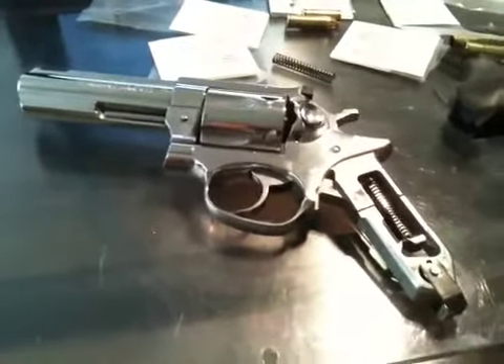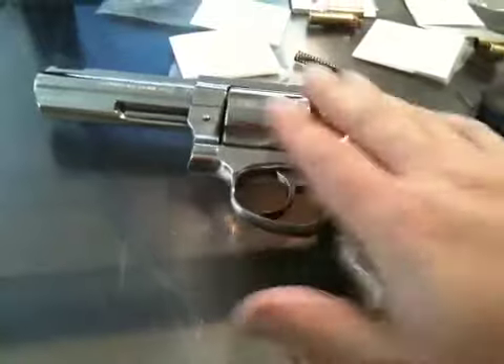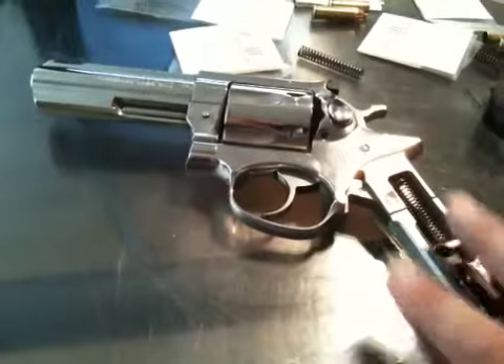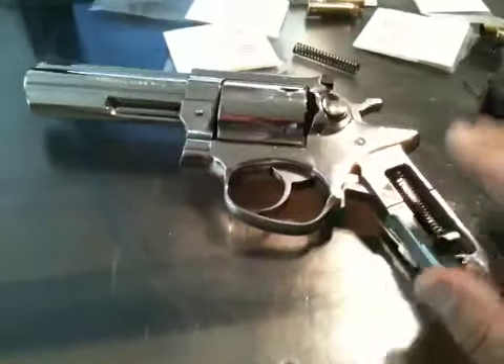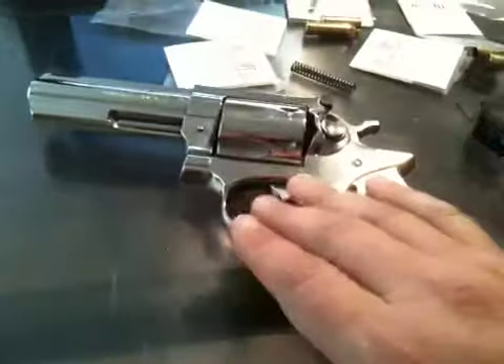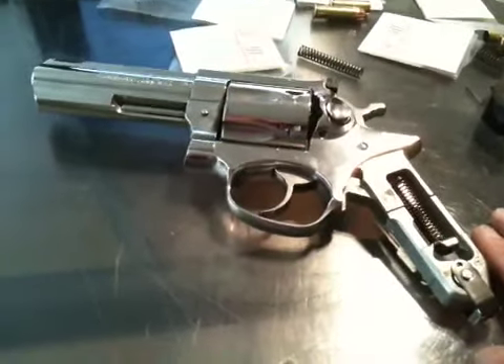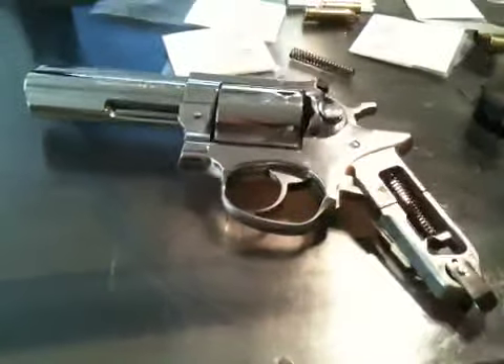Test your weapon after any upgrades. Make sure your sights are good, you're zeroed in, and you have reliable function with at least 50 rounds — no problems, no jams, no issues. Otherwise, go back to the stock factory setup and use that. Thanks a lot, have a great day. Just trying to keep you guys alive.